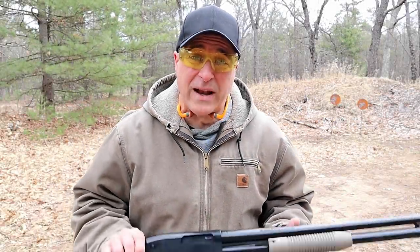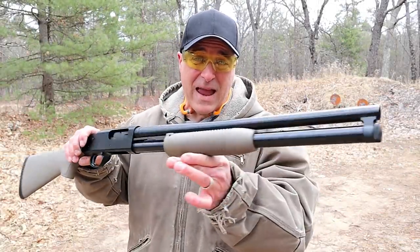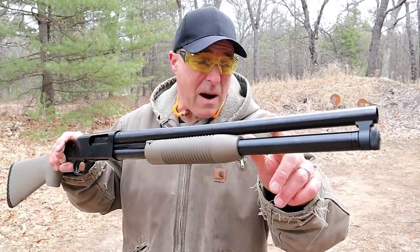Hey there friends, thanks for checking in. Today we're looking at a Mossberg Maverick 88 Security model.